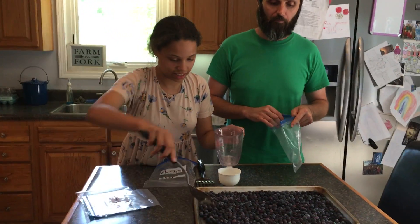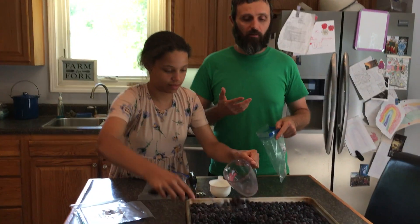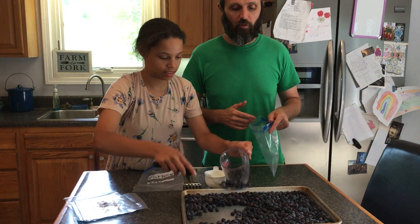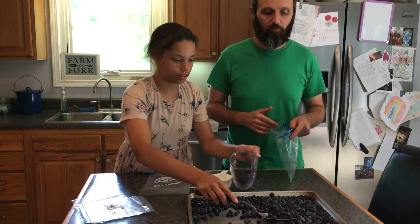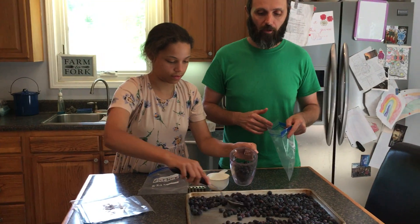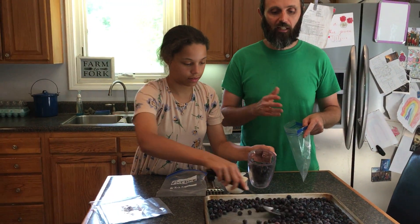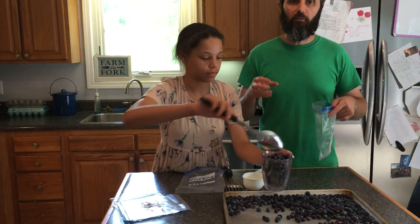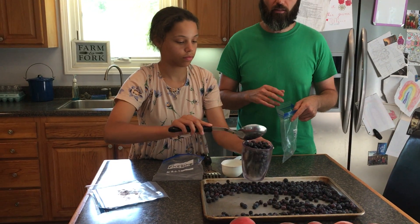Blueberries, last step. As you can hear, they're rather loud, which is great. That means that you've kept them in the freezer long enough to get a good freeze on it. Now, you don't want to leave these out too long, otherwise they're going to melt and it's going to be a big mush and it's going to beat the whole process.